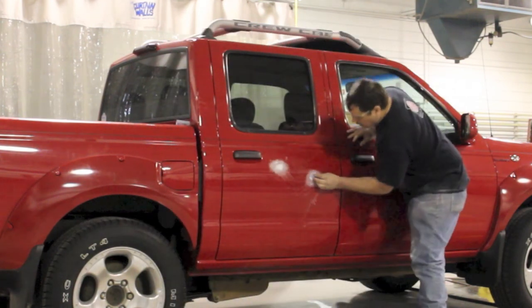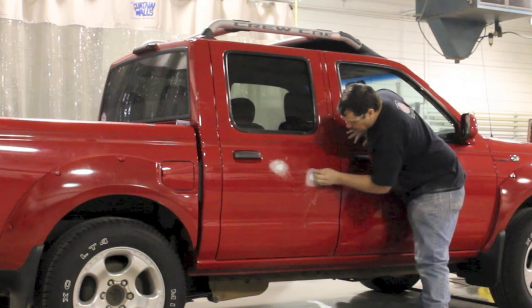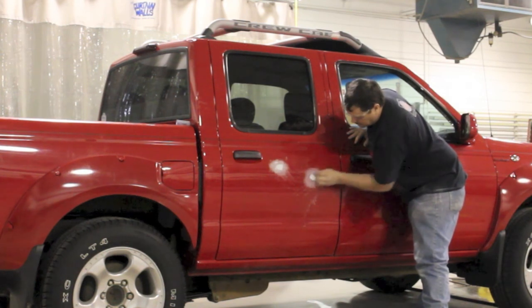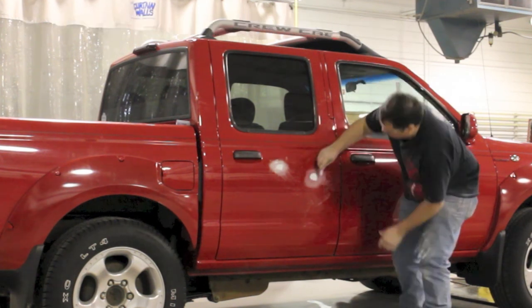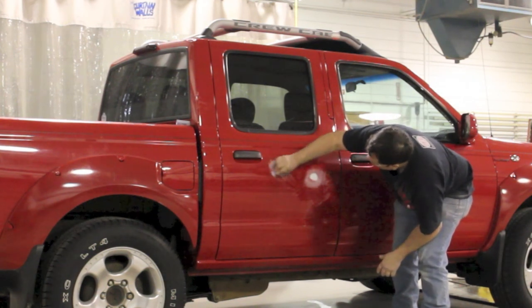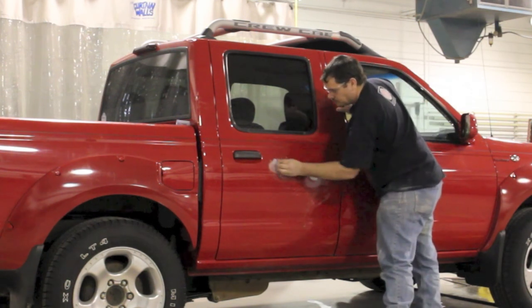If you remember in the last video, we repaired these, we put some putty on them, and then we finished blocking it out with 180. Now that it's blocked out, I've got the same block — the paint stick that I was using — and I switched to 320. Now I'm just smoothing those 180 grit scratches out with 320, and I'm also going a little bit further, just to make sure that all the 180 grit scratches are out, extending and making the repair area just a little bit bigger with the 320.